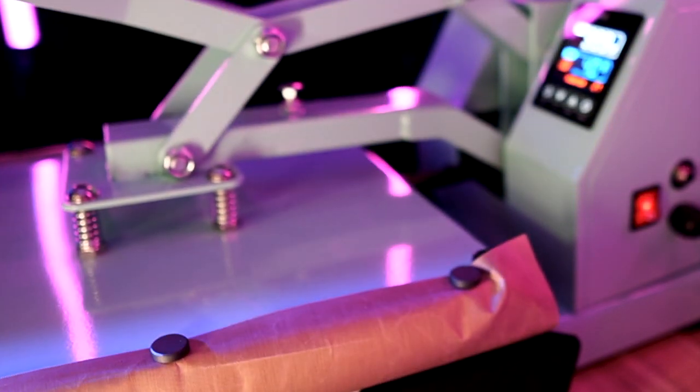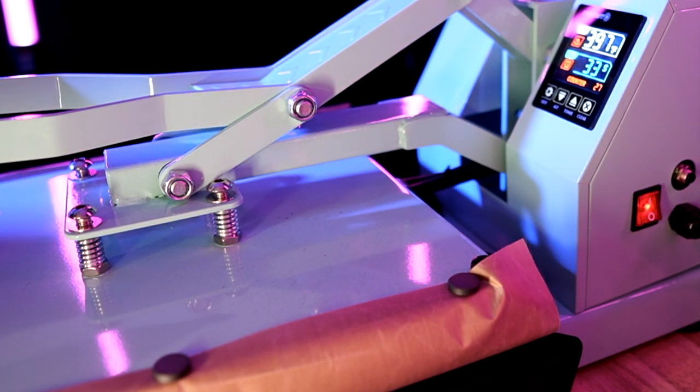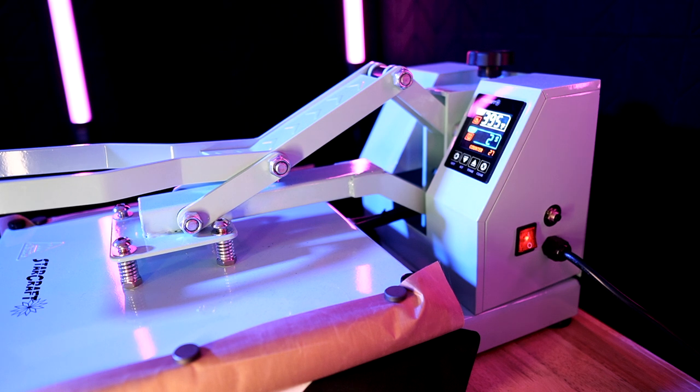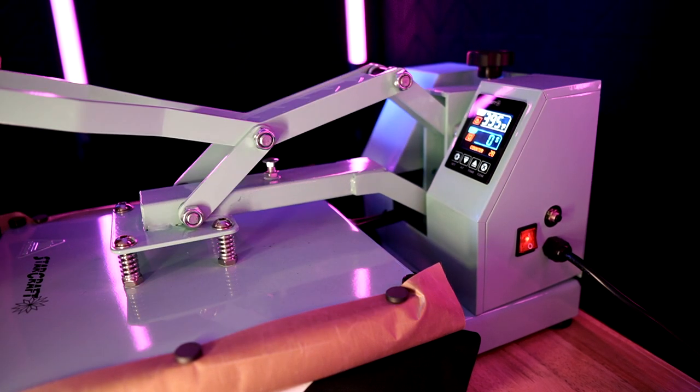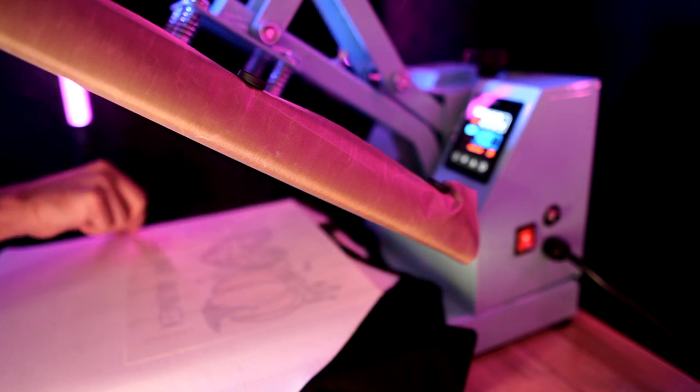Our heat press is now at 400 degrees. Let's close it down at medium pressure — this is all per the directions of the sublimation paper we're using, which says 400 degrees Fahrenheit for 25 to 40 seconds at medium pressure. I can't name the specific sublimation paper yet as it hasn't been released, but check the description in the future for the link. Per the directions, once the time is up, lift the heat press and immediately remove the sublimation paper, lifting it straight up and off the t-shirt.